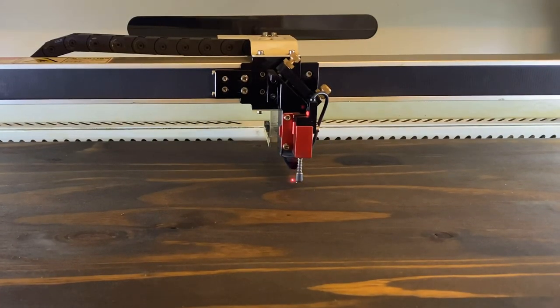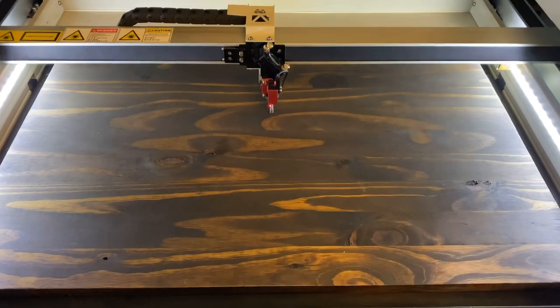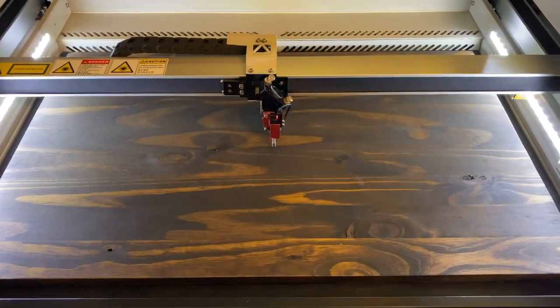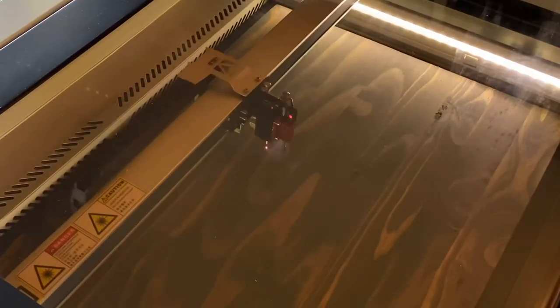Now that I've got it where I want it, I need to go ahead and focus my laser beam onto this new material. Now that I have everything in focus, I'll go ahead and position the red dot pointer right over the center point of my piece. I'm going to set this as the origin for my job and then frame it to make sure that it's falling right onto the piece where I want it to be. Everything looks good — let's score that pattern.